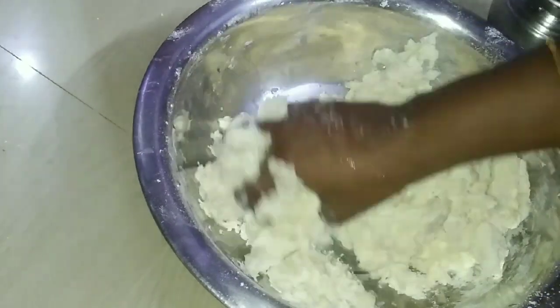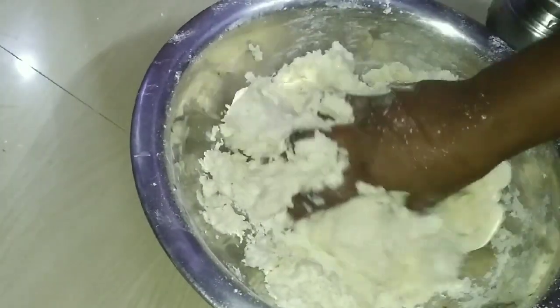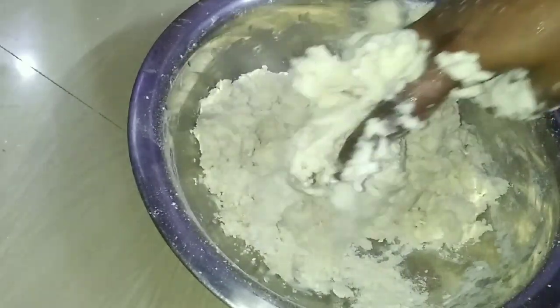Put the salt in the water. Clean the water and put it in the water.